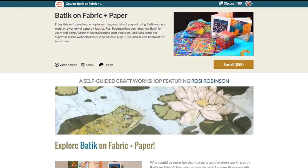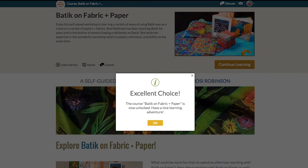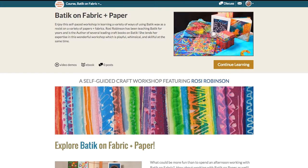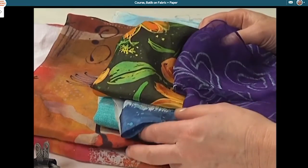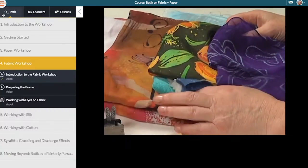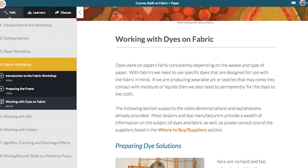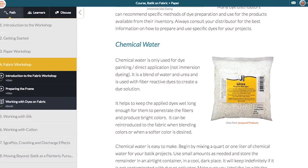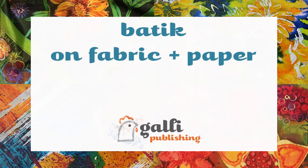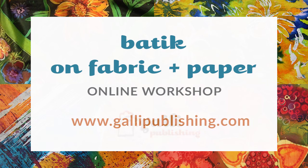When you're ready to buy, click the purchase button, complete the transaction, and the course is ready for you to enjoy on your computer, tablet, or mobile phone — every day of the week, any time of day. Batik on fabric plus paper is a resource you can revisit whenever you're in need of ideas and methods on how to create papers and fabrics unique in every way. Batik on Fabric Plus Paper, now available online from Galley Publishing.